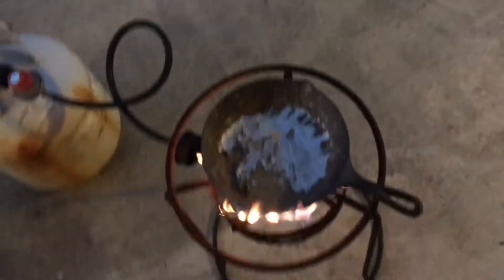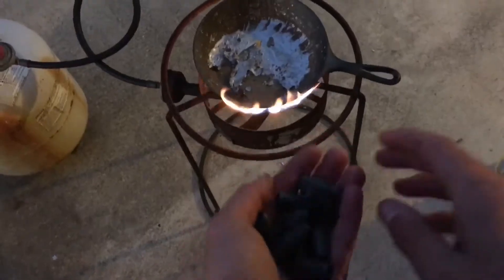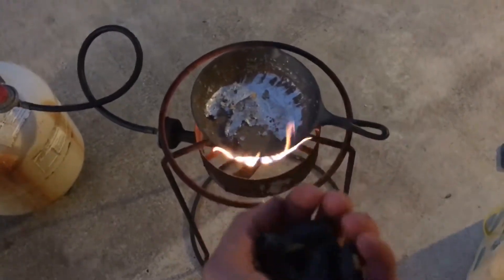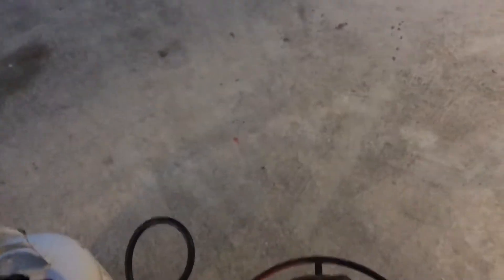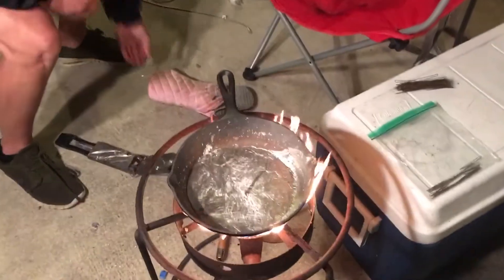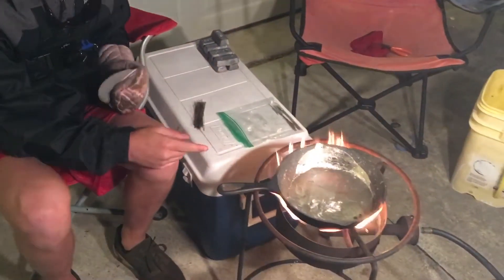Next I'm gonna show you how to pour them. What you want to do is get a pan, which I have right here. I started it with a lighter. I'm gonna get those weights from my cast net and toss them in there while nothing is melted right now, then I'll get back to you whenever it starts melting.